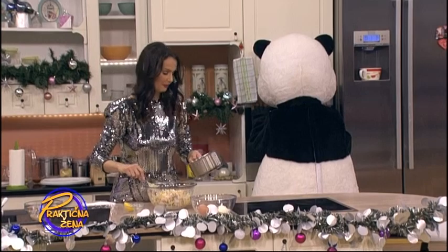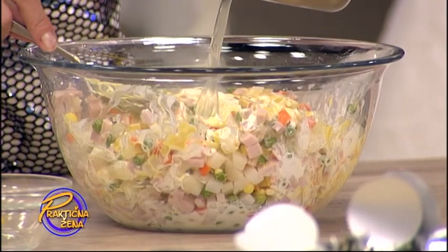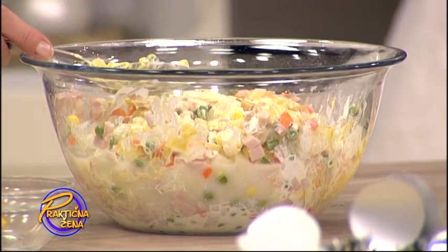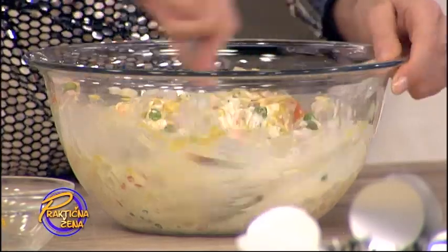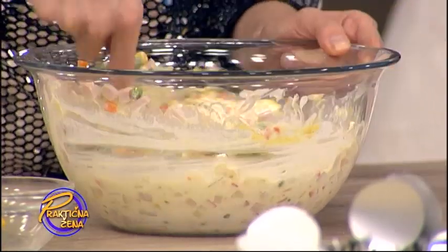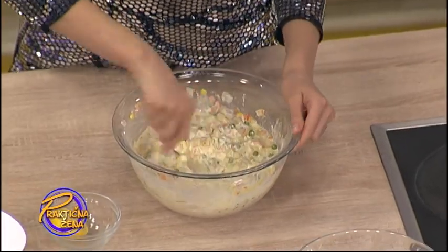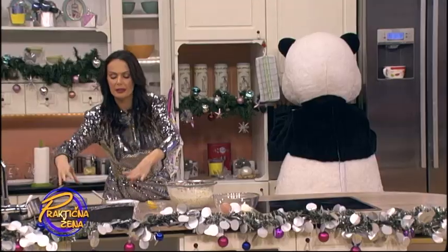I sada dodamo sve. Malo je čudna atmosfera, ali dobro. Dodamo ovu vodu u kojoj se kuvalo povrće sa želatinom ovde u sve ovo. Promešamo. I sada uzmite kalup koji imate — može biti čak i okrugao, što da ne, pa posle sečite kao tortu. Možete neki pravougaon, ni kakav već imate.